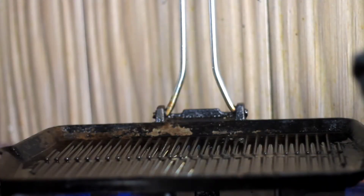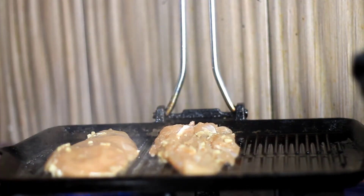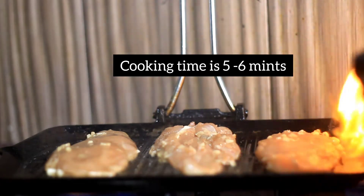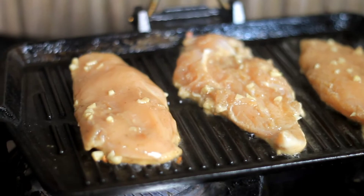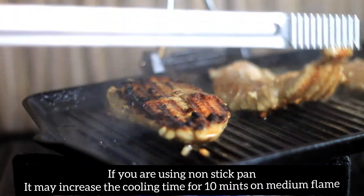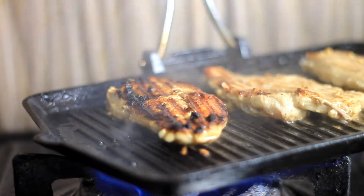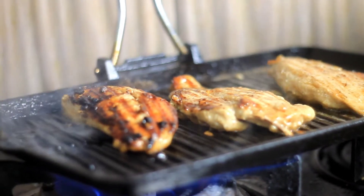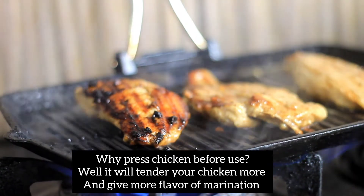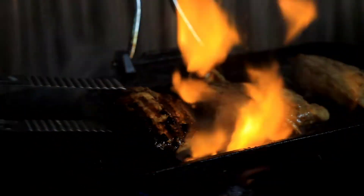Now let's go to the next step: grilled chicken. I used a cast iron grill pan. Add oil, heat it up, add your fillets, and cooking time will be 5 to 6 minutes. If you are using a non-stick pan, it will take 7 to 10 minutes depending on the flame. You should press the chicken to make it tender — press it into thin layers so the tissues break down and the chicken becomes very warm and tender.